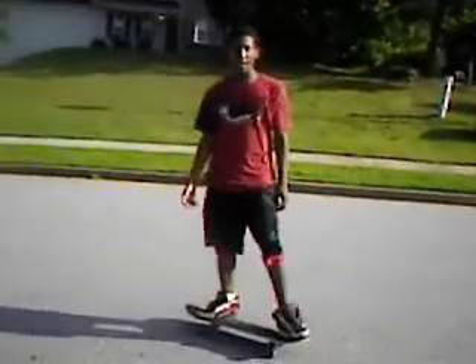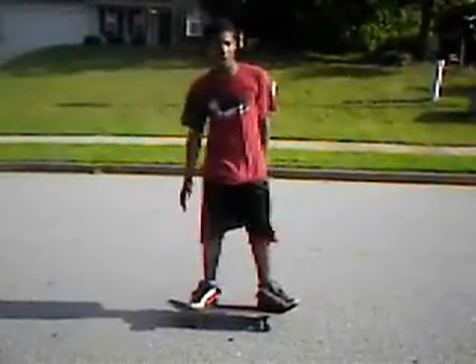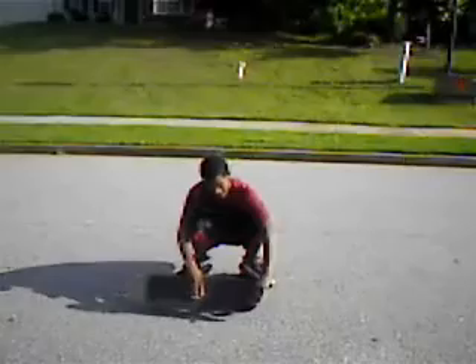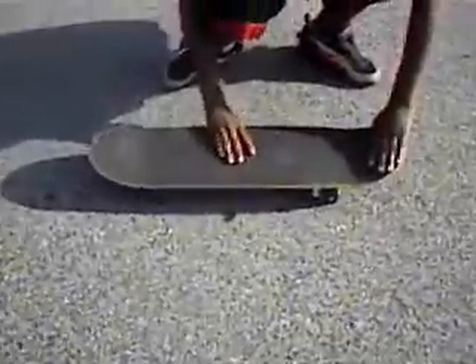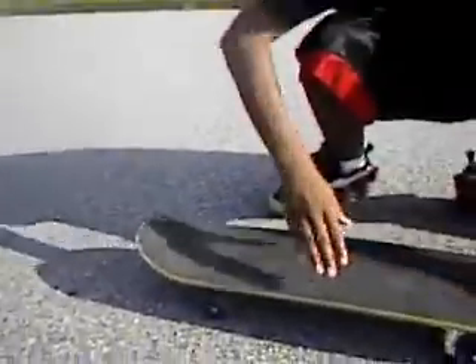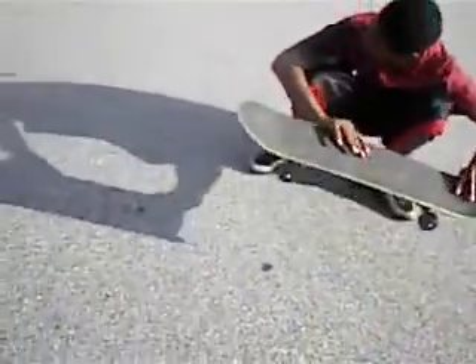Well, it takes a lot of practice. But most people learn how to do a pop shove-it before they do an ollie. So this is how you do an ollie: your foot is supposed to be right there, and right up there. Then you just pop it up off the ground — this foot right here, you're supposed to jump with it. Pop and jump, just pop and jump.